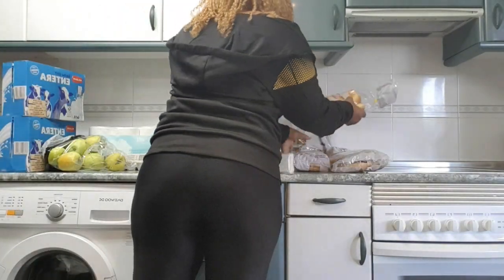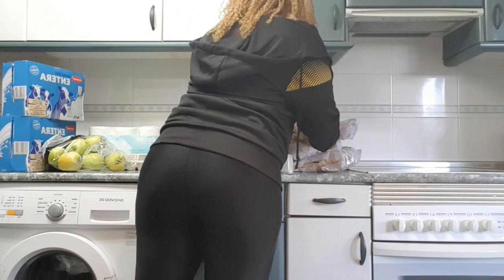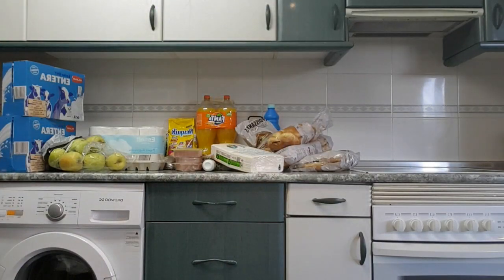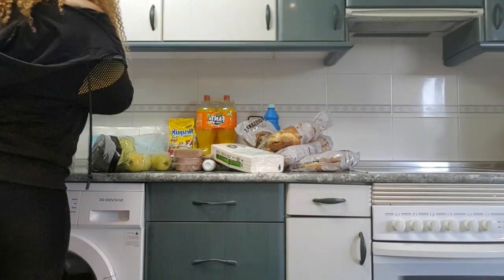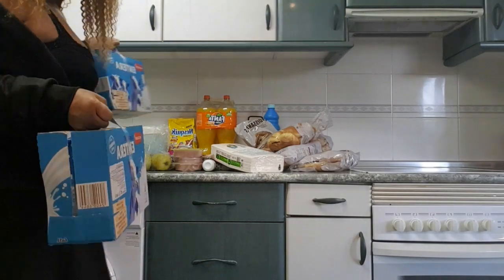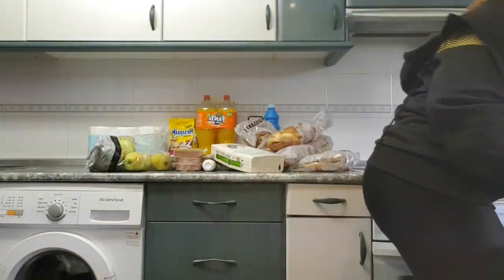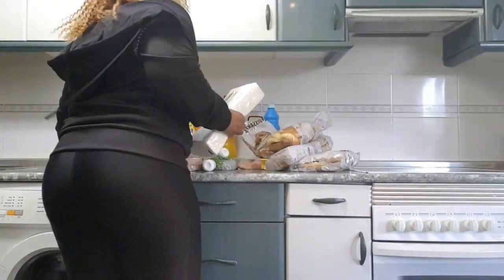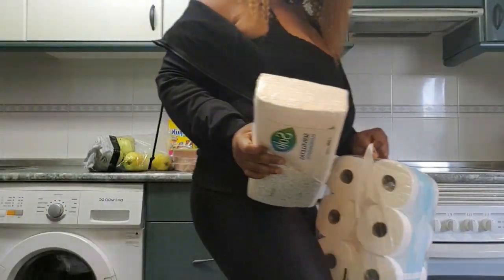Let me put everything in their place and start to make the delicious Jollof rice. You guys know the way I prepare my Jollof rice — the one I'm showing you today is another method. So let me first clear this table before I start to cook.